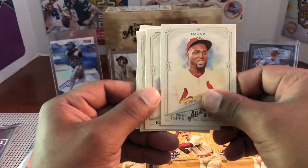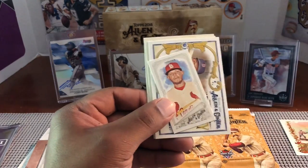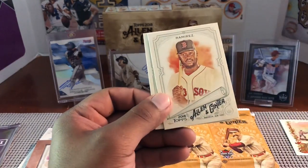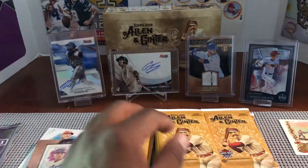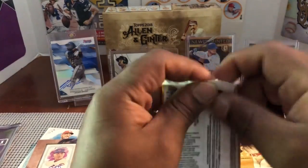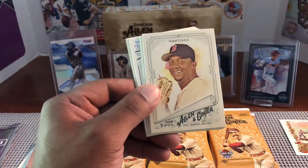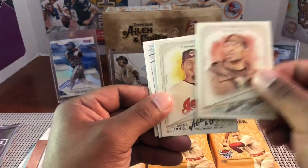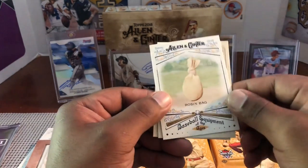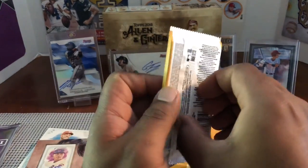Frank Thomas. Marcel Ozuna — nice. Greg Maddux — great pull. Winker, Molina, Ramirez. I can't think of a name that's been bothering me this whole video. Randy Johnson with the Mariners — very cool. Phaedra again. Method Man insert — just talked about him. Carlos Carrasco. A Woodruff mini rookie. We've also got a Rosin Bag insert — that's different — and Alex Bregman.